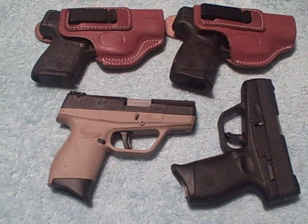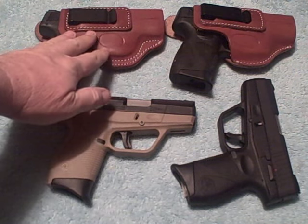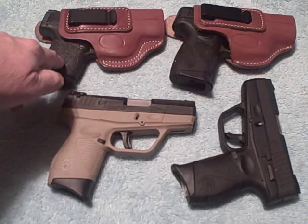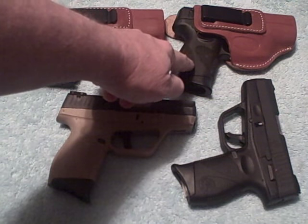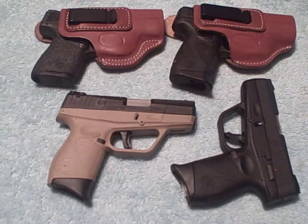If you've seen any of my videos I've done here recently, you'll know that I am a big fan of the Cebiche Arms leather holsters inside the waistband. Right here I have two of them — one for my Smith & Wesson M&P Shield and the other one for my Taurus G2 PT-111 Millennium. Each holster is tailor-made to the specific model of the firearm.